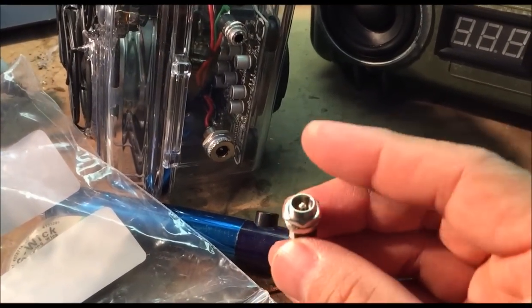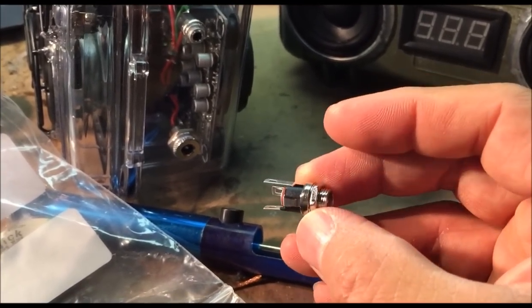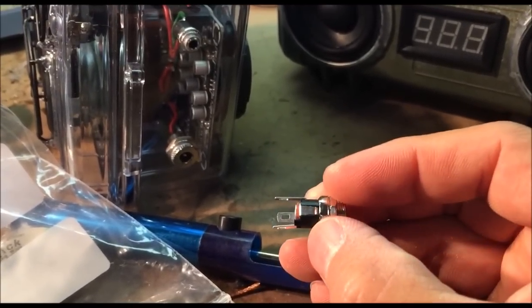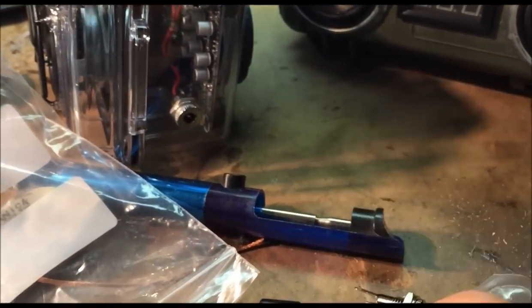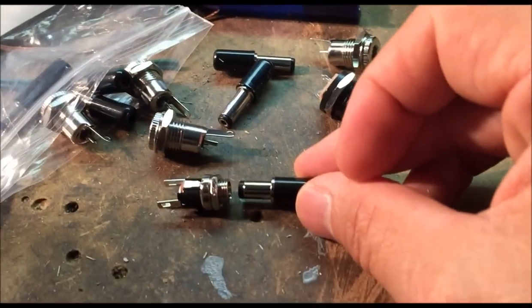Here's another style I found at Radio Shack for about 30 cents. This one has three conductors. I haven't figured out which is which yet, but obviously one will be positive, one will be negative, and one might be a switched contact. Once you plug in a connector, it may enable the other conductor — so that could be pretty useful.